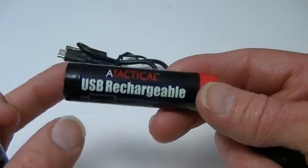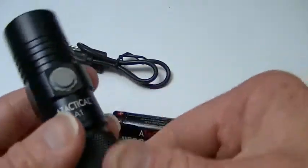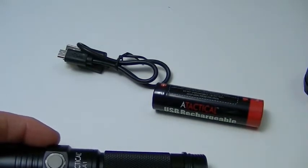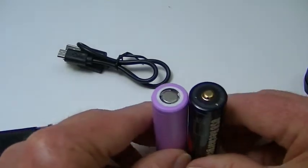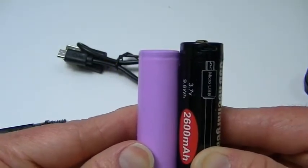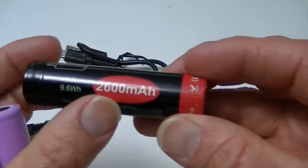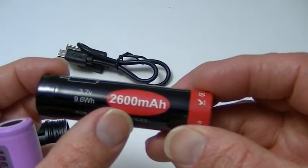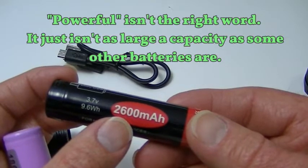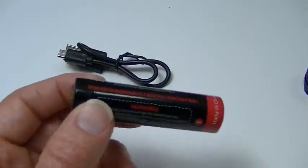This light will accept many varying lengths of 18650 due to the springs in both ends. The battery it comes with is actually a tiny bit longer than some other 18650s. Here's another 18650 — unprotected with a flat head — and you can see how much shorter it is compared to the A Tactical battery. This comparison battery is 2600mAh, not quite as powerful as the 3200–3500mAh batteries I normally use, but it powers the light excellently. And yes, it is USB rechargeable.